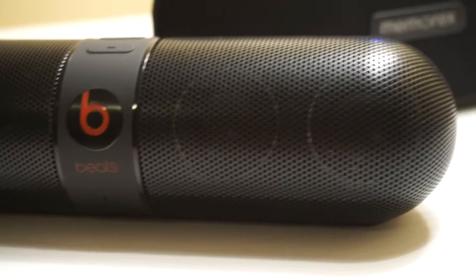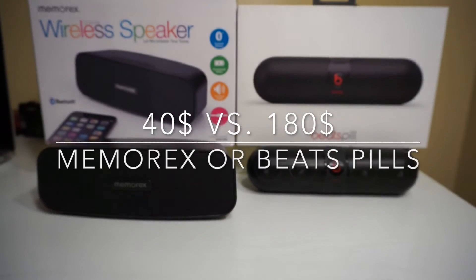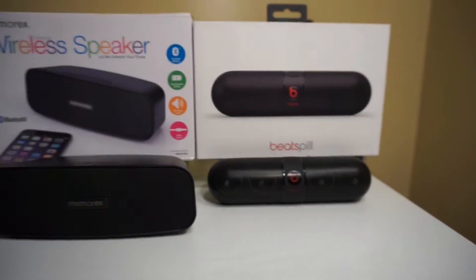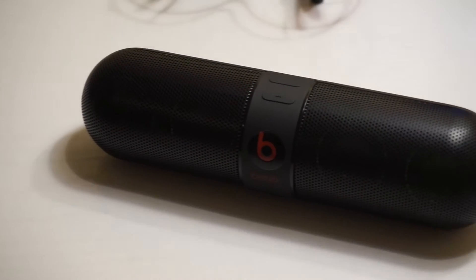Does a $40 speaker even come close to the Beats Pill? Let's find out. The $40 speaker I'm using is the Memorex Bluetooth wireless speaker, and we'll be comparing it to the Beats Pill.